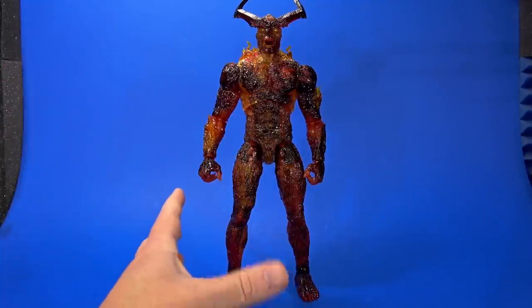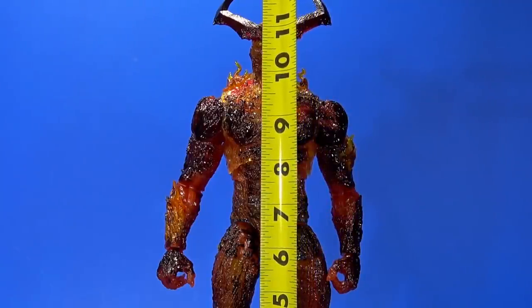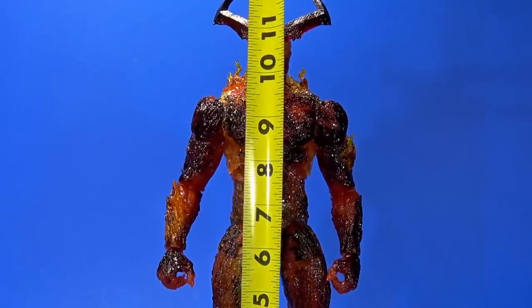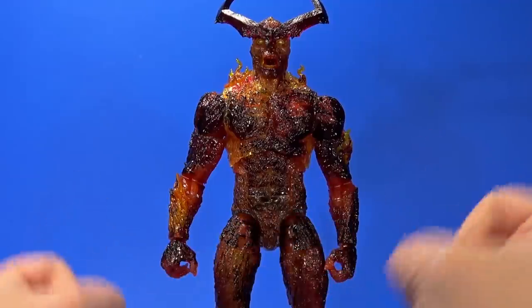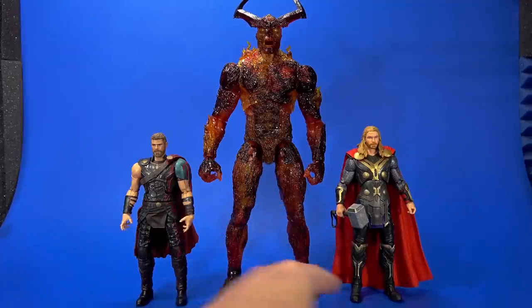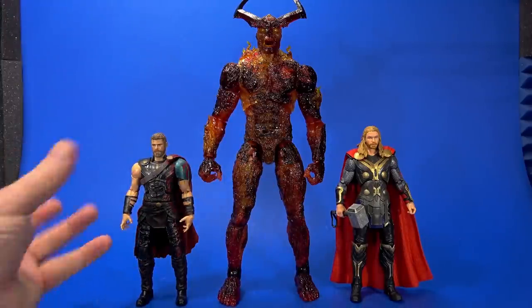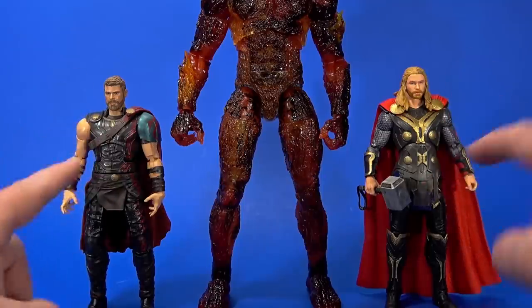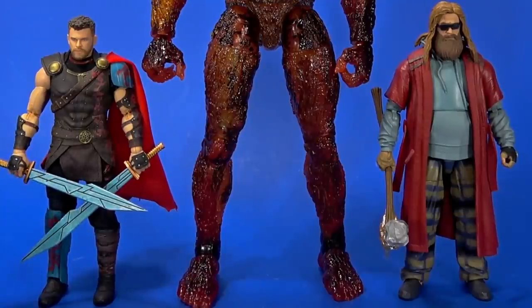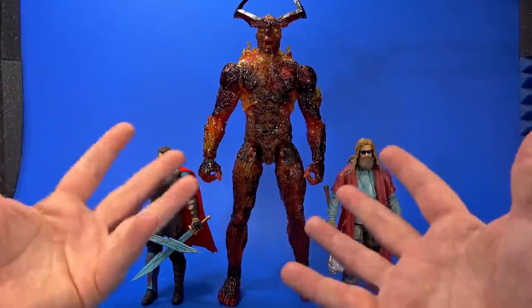We're going to start with size and comparisons because I feel like that's one of the bigger gripes with this figure. Surtr to the top of his head is about 11 and a half inches, and to the top of the horns is almost 13. If you Google Thor Ragnarok Surtr height, the first thing you see is 18 feet — so this is actually six and a half inches short. Comparing him to the Marvel Legends Ragnarok Thor and Dark World Thor, Surtr is still impressively large. But in the actual movie, Thor comes up to about his kneecap.